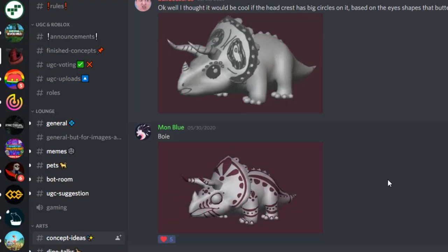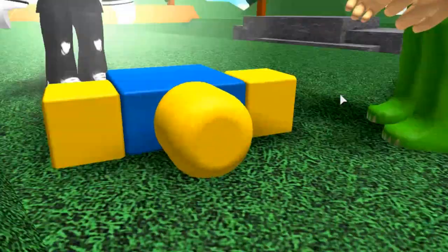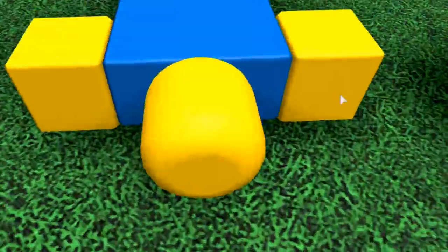So if you also want to suggest what a dinosaur should look like, go to the Discord — I'll put a link in the description. You can draw your own designs, and maybe they will make it into a real head accessory.